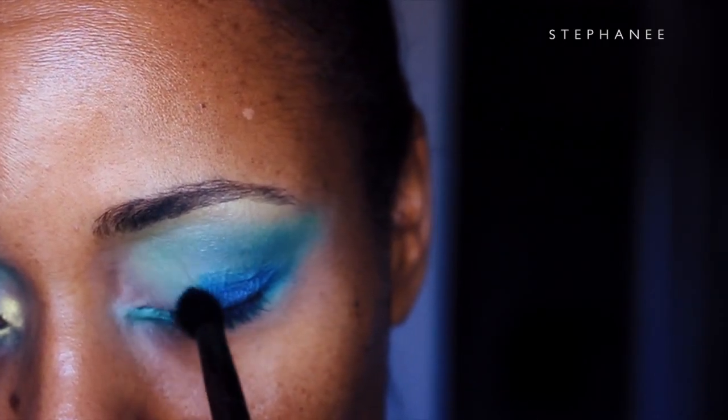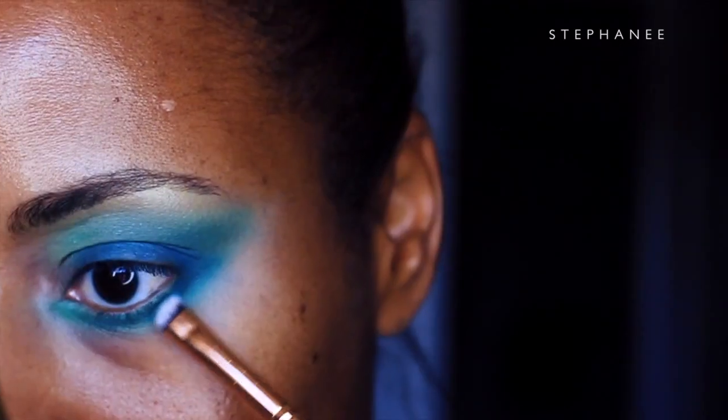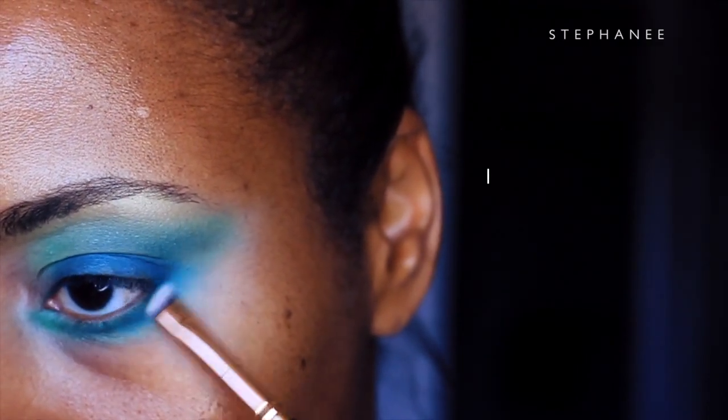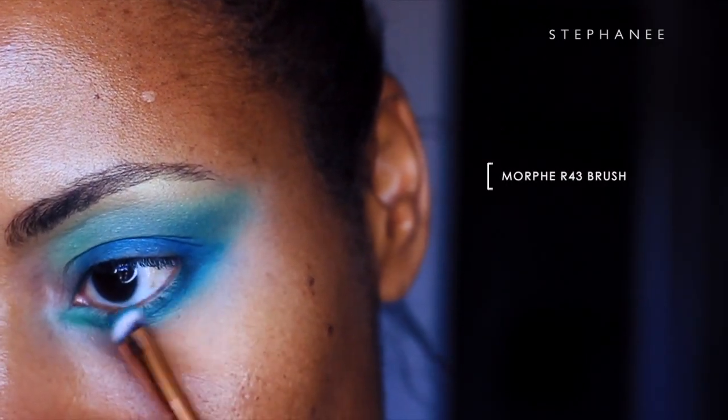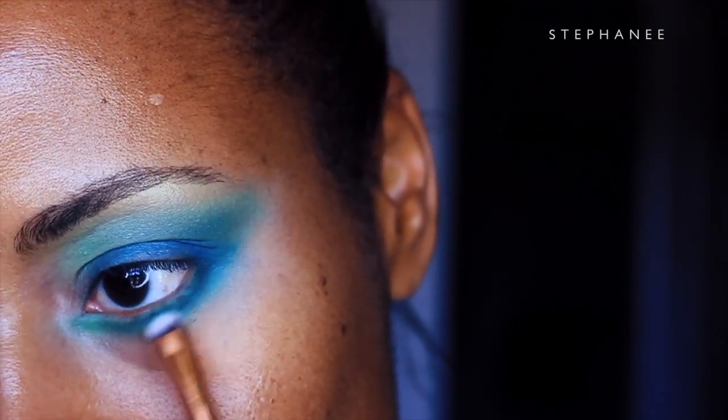When you want to blend two shades together, remember to do it in a circular motion — that will help diffuse the color. Now I'm going to pull that same teal blue shade onto the lower lash line and build up that color with the green.